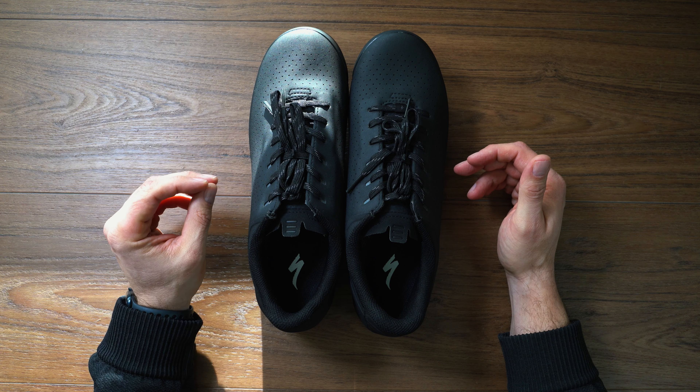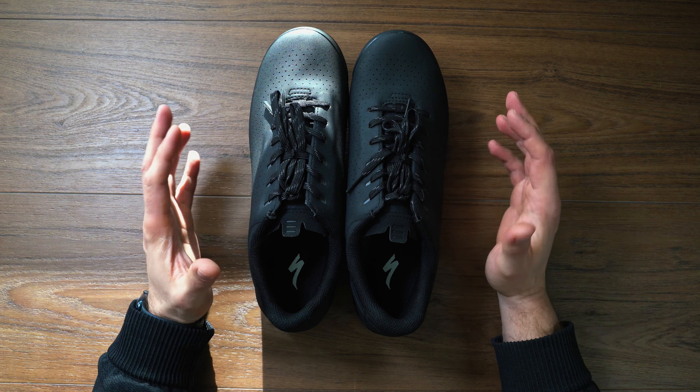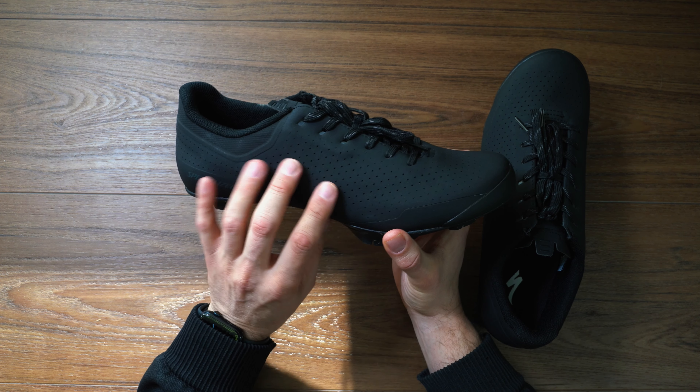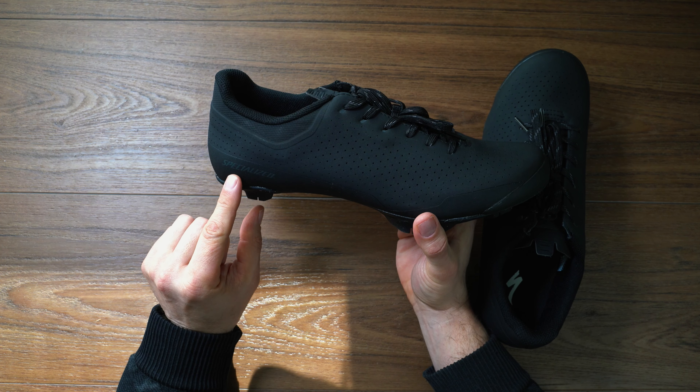Hey, what's going on? JD here and I have a quick unboxing for you. Today we are going to unbox the Specialized Recon ADV shoes. These shoes are what I'm going to be using this season for the gravel bike. I've selected them for some interesting reasons, but we're going to go into the unboxing here, take a look at them and let you know what I think.